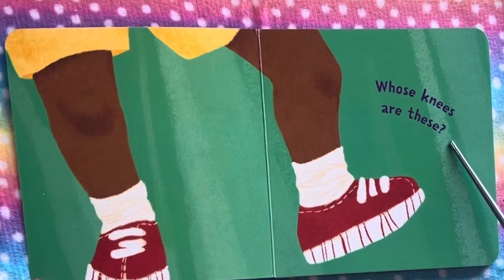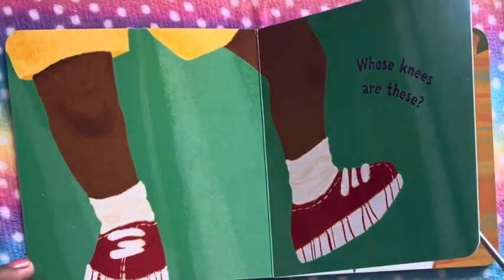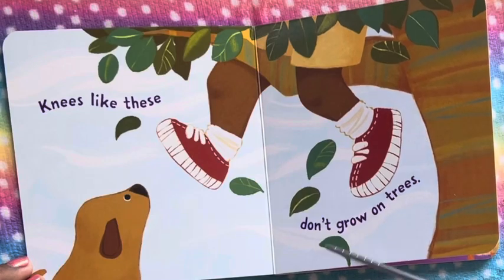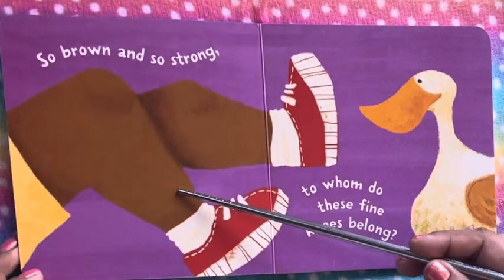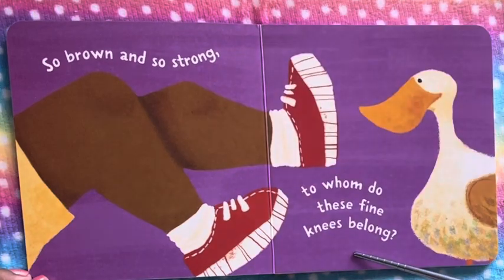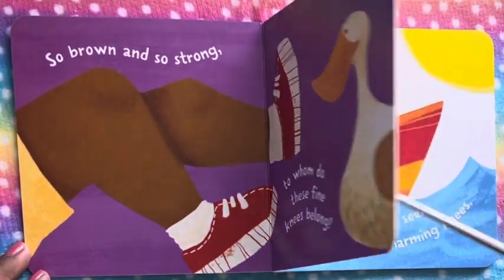Whose knees are those? Let's find out. Knees like these don't grow on trees. They do not grow on trees. Nuh-uh, no, no. So brown and strong. To whom do these fine knees belong? So whom do they belong to? Let's find out as we turn the pages.